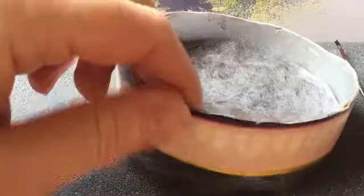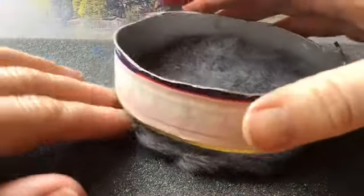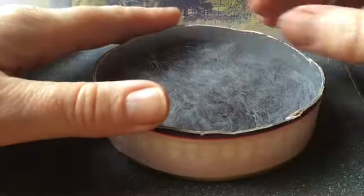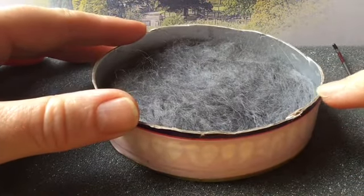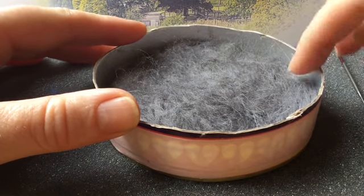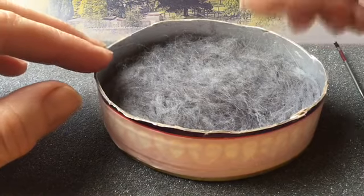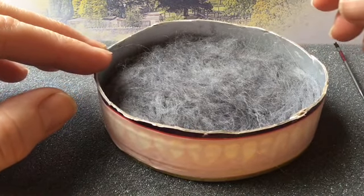If you want to, you can carry on with the rest of the project in its base because that's just going to help it keep its shape. I cut my cardboard ring nice and short around the edge so that I don't have too far to lean in, and it's not in the way when I'm felting.